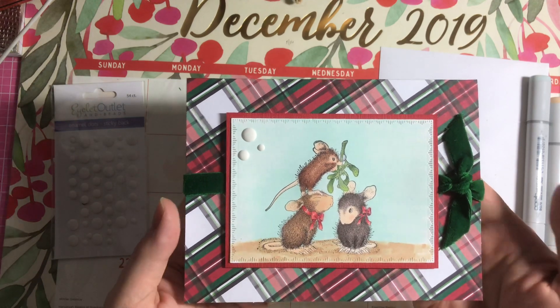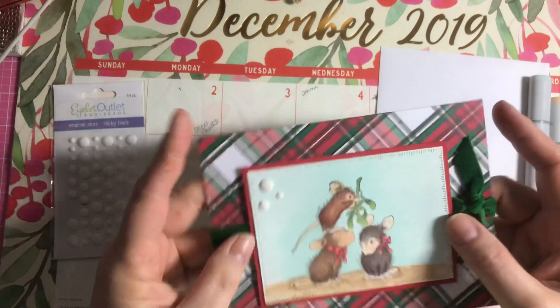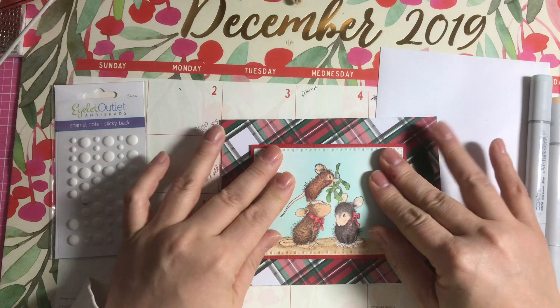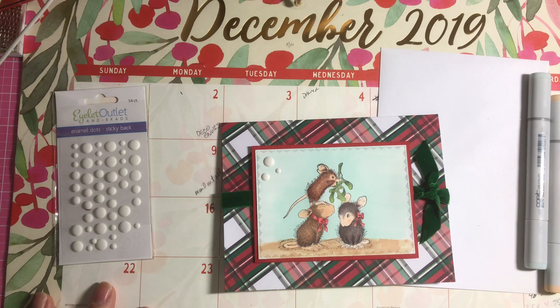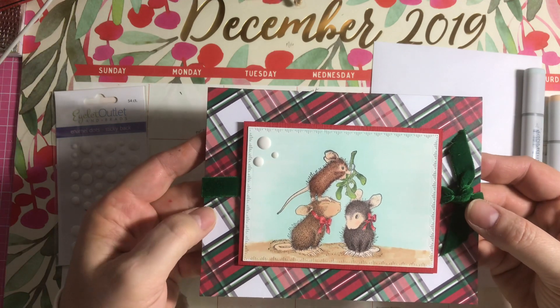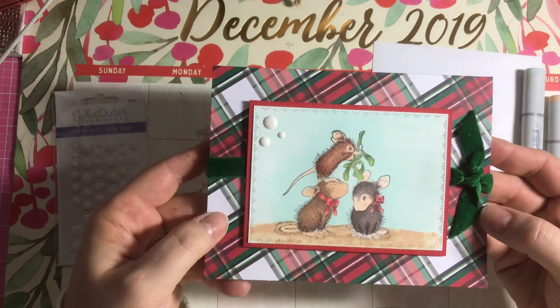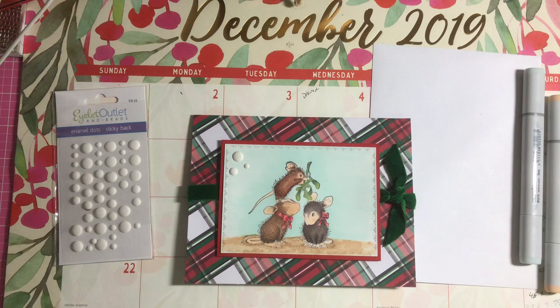This is the last of the House Mouse collab videos for 2019. I'm not sure if Tina is going to continue it into 2020 — I don't think she is — but if not, it's been two great years. Gracie 21 did it the first year, and Crafty Bean Tina did it for this year. It's been great fun and very enabling when I see all the really amazing, beautiful, cute, adorable House Mouse images that I love so much. I hope you enjoy this card and have enjoyed this series of videos.